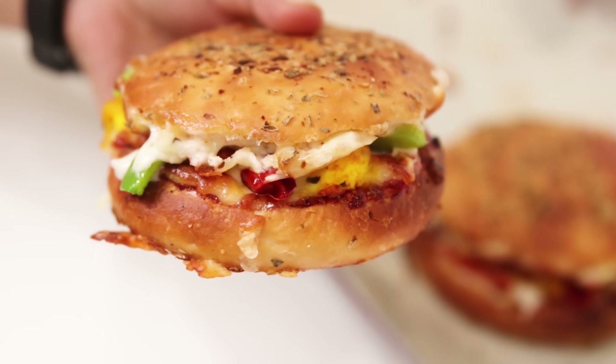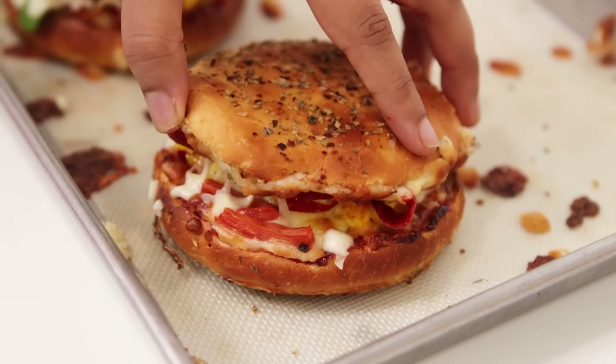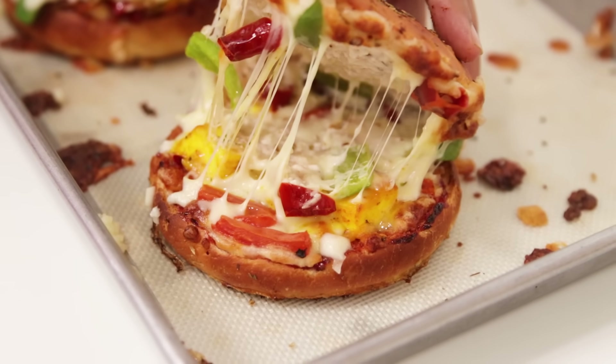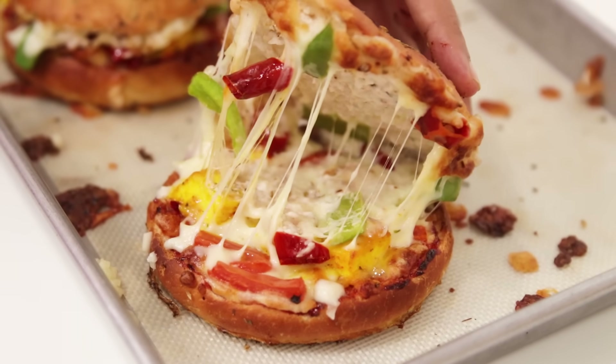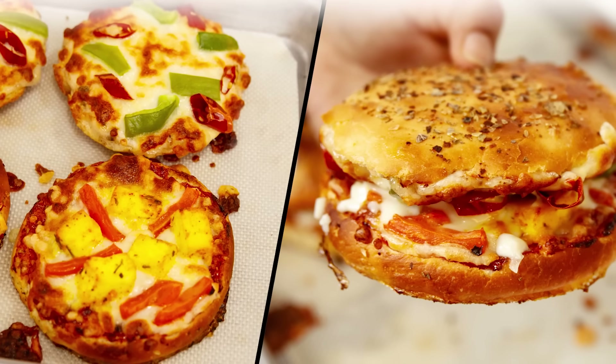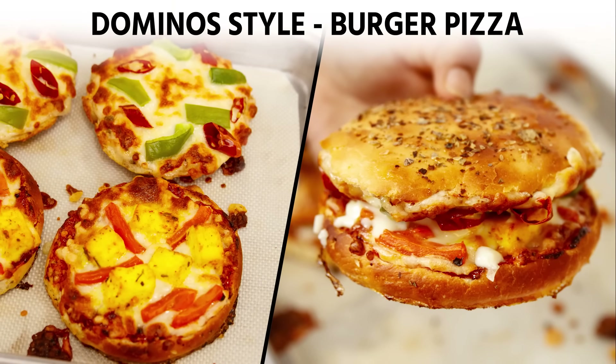Warning guys — don't eat them immediately. After assembling, it traps a lot of heat inside. We don't want to burn ourselves, right? Wait for at least 10 minutes before eating. How was the recipe guys? If you enjoyed it, click the like button. I have also started a Telegram channel for daily recipe updates — you can follow me there on Cooking Shooking. Do comment down below which other Domino's or McDonald's style recipe you would like to see next. See you soon with one more video. Bye guys, take care.